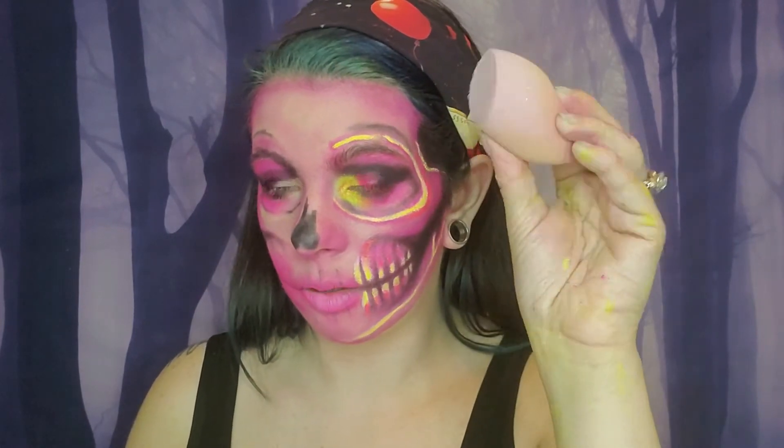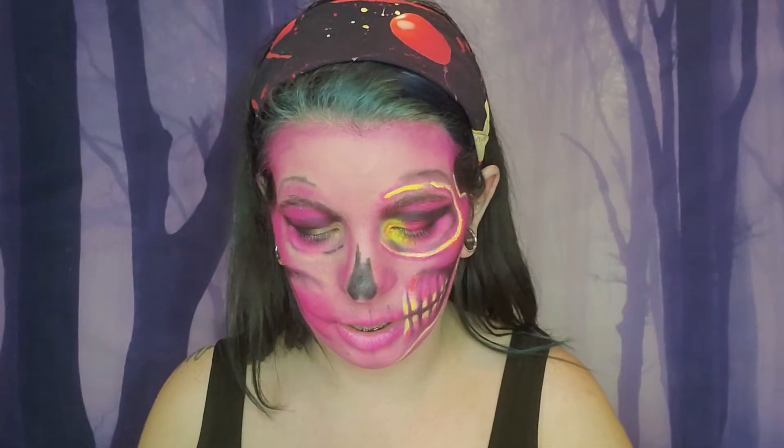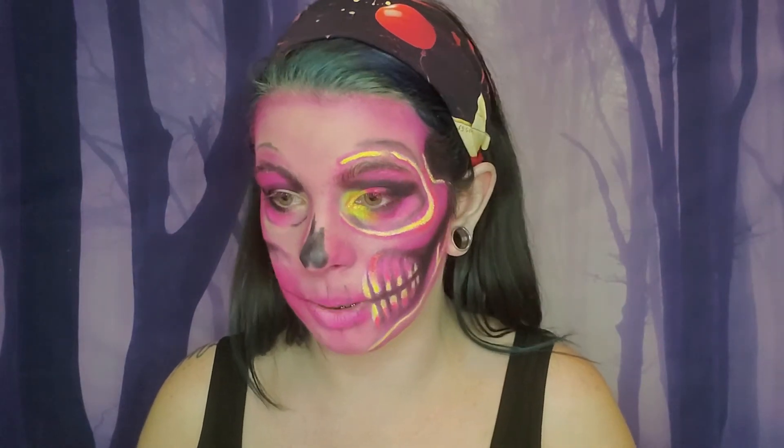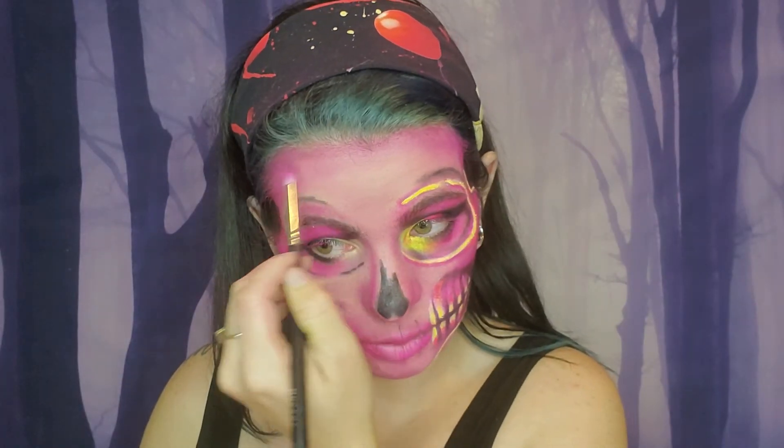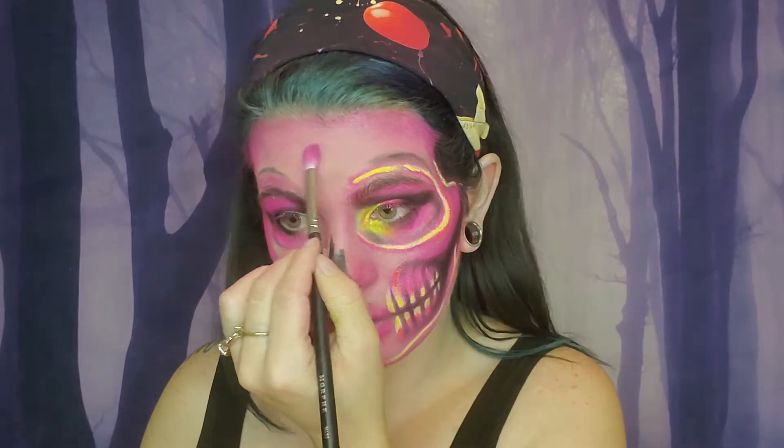Then you're going to take an old beauty blender and just kind of pat around any of the loose eyeshadow. Some people prefer to use paint — since this is my first time I decided to use eyeshadow, especially since this eyeshadow was compatible with the UV light. That's pretty much why I used eyeshadow instead of paint, because I actually do not have any UV paint yet — shocking, I know. I have everything else except for UV paint.